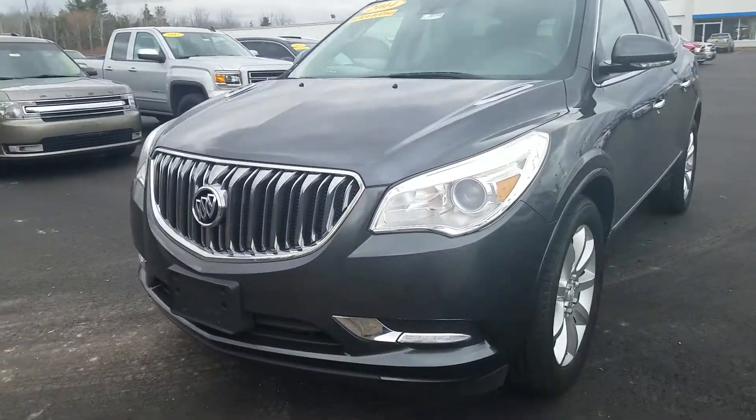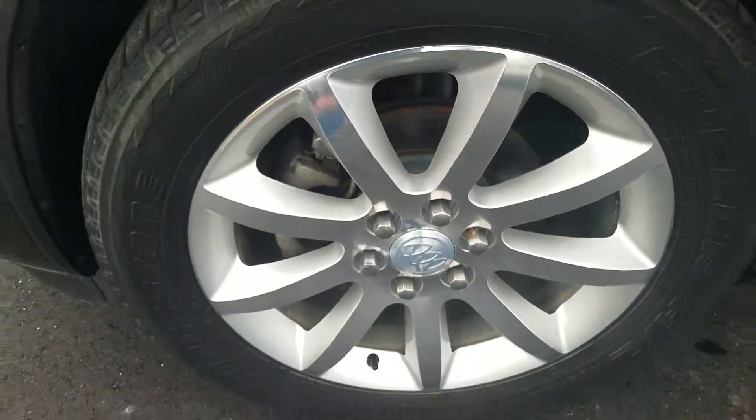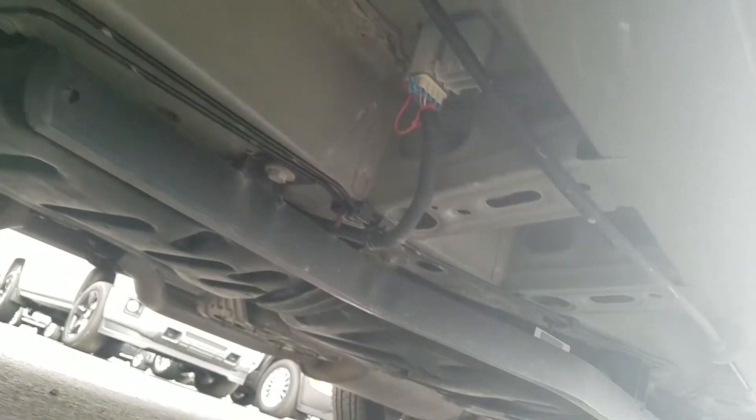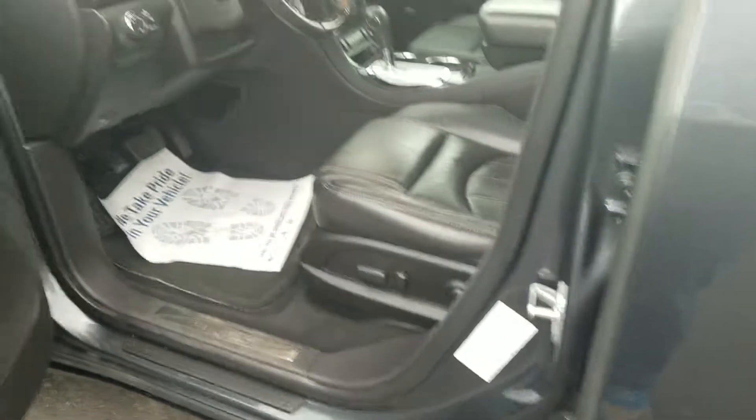The driver's side exterior is in good condition and has been well maintained. Tires are in great condition. Metal alloy wheels. Looking up underneath of the vehicle — there is a little bit of a scratch right there.